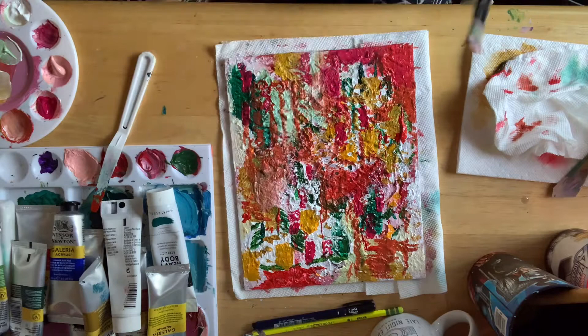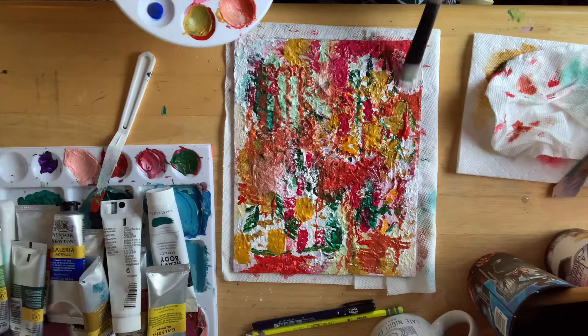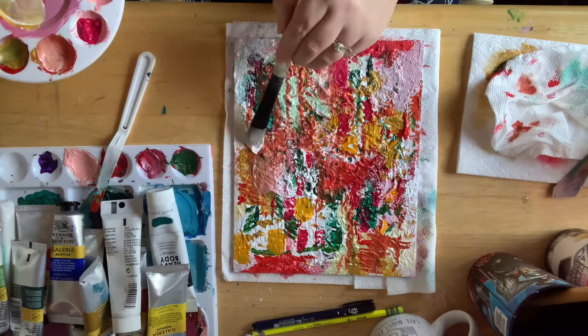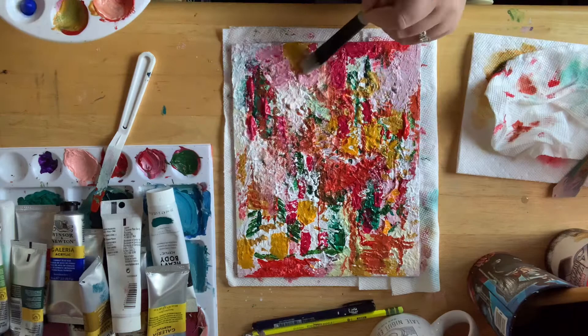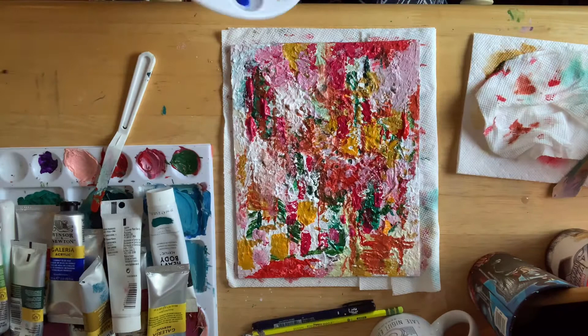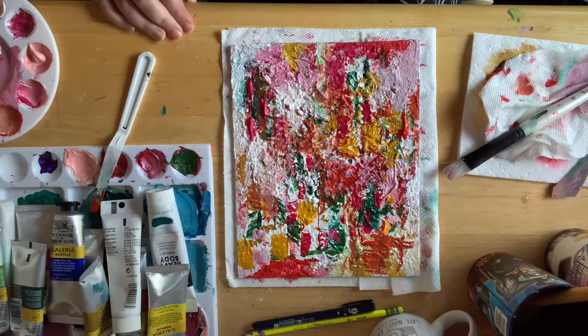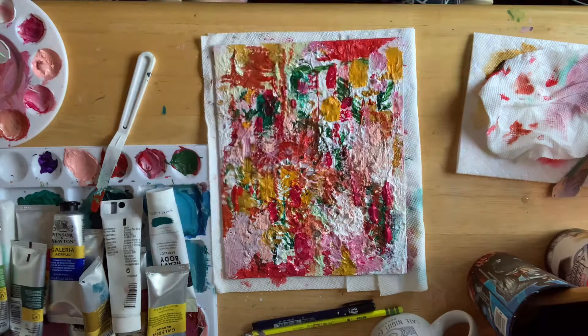I start building out the composition and the flow of the piece. It's so interesting going through this process knowing where I was the day before — it's also part of the process of painting abstract: fighting the urge to make it look like something and really just going with the feeling and the energy of what you have in mind and how you are feeling in the moment. I was definitely in a much better mood, and I felt more confident because I had taken the time to go back and watch and learn from the different marks I made and the techniques I was trying out.